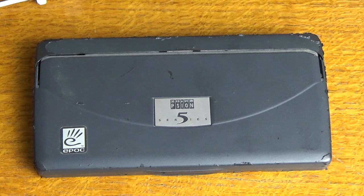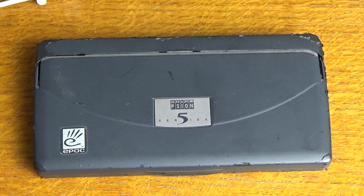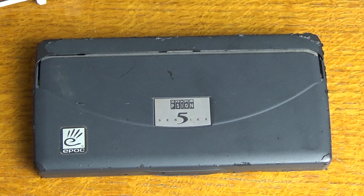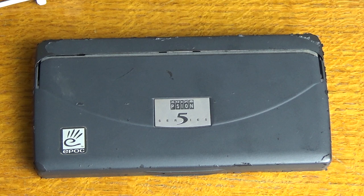In a time when computers were still big and heavy and laptops weren't much more portable either. The Series 5 featured a touch screen, although it was only grayscale with 16 grey colours, a proper touch-type keyboard, and various office applications such as a word processor, spreadsheet, database, diaries, and other things including a minesweeper-type game.